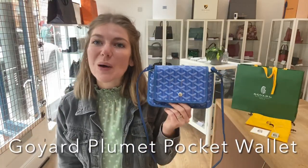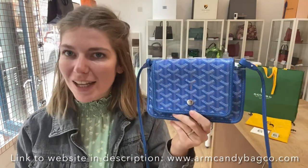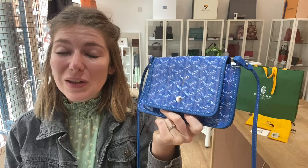Hi everyone, welcome back to Arm Candy. We are back with our first piece of Goya today. This is a Goya plummet pocket wallet and it's in this beautiful blue colour scheme and it's just really, really cute and handy.